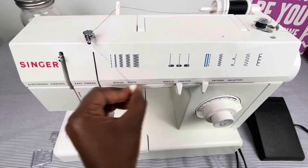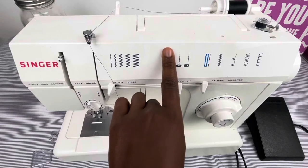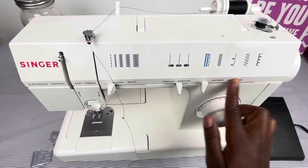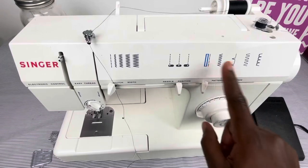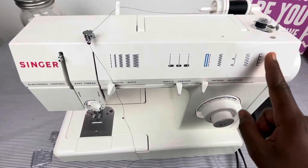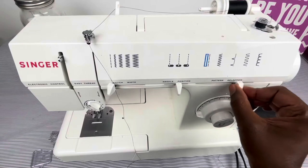This is the stitch width dial — you can have your stitch straight or very wide by turning this knob. This is the needle position, so you can have your needle on the left side, in the middle, or the right side. Then you have your pattern selection, where you can do buttonholes, straight stitches, zigzag, blind hem stitch, and other stitches by pushing this lever.